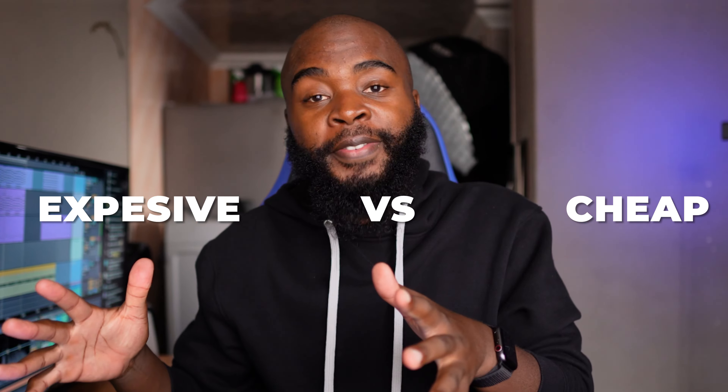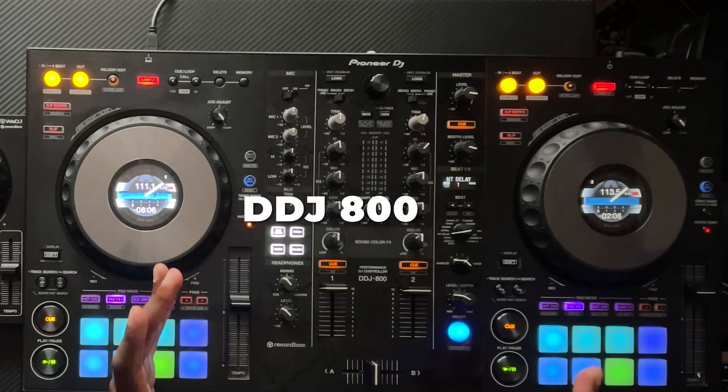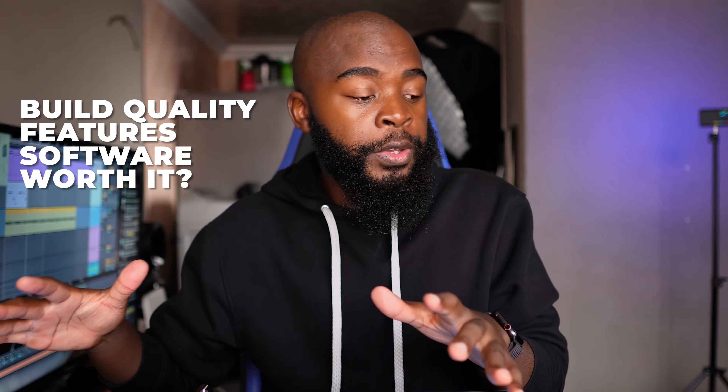Let's do a cheap versus expensive DJ controller. On this side we have the DDJ-200 — cheap. Then on this side we have the DDJ-800 — kinda expensive. We're gonna look at the build quality, features, software support, and try to figure out if the expensive one is really worth it or if you can just get by with the cheap one.